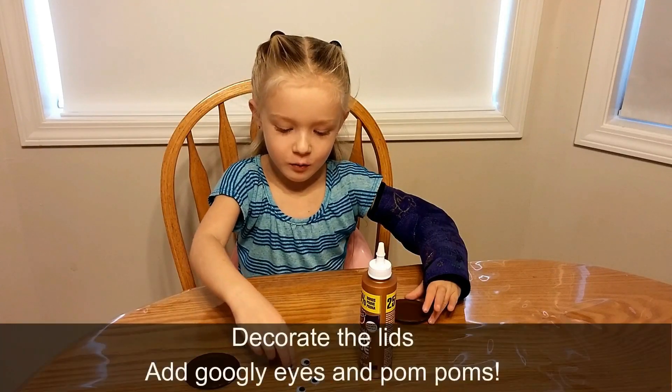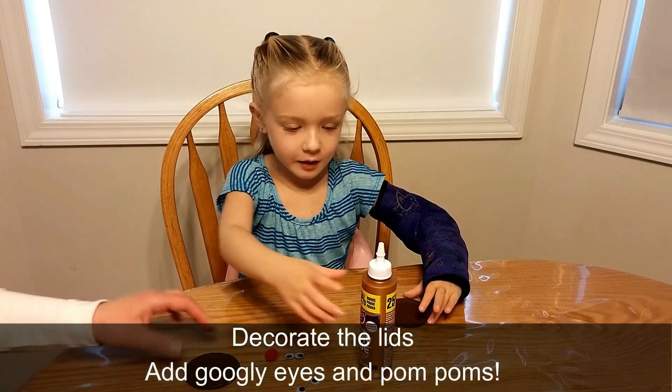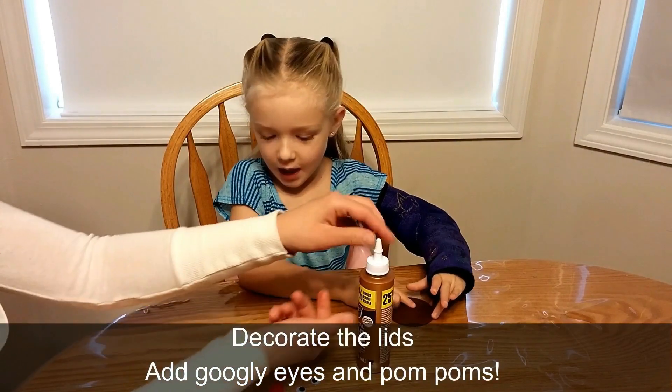We're going to use the nose and then googly eyes, glue, and little face.